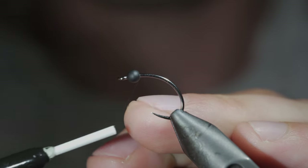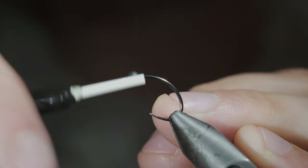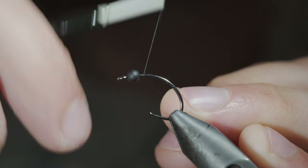With fall fishing rapidly approaching, today we're going to be tying a fly pattern that I like to use to represent October caddis.